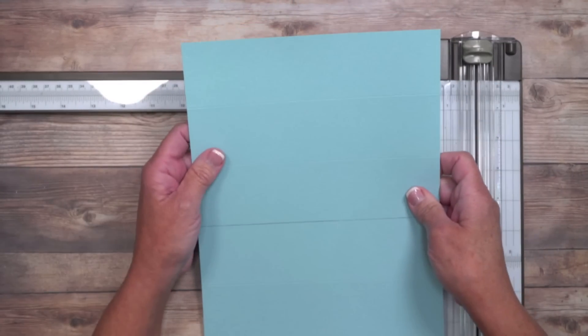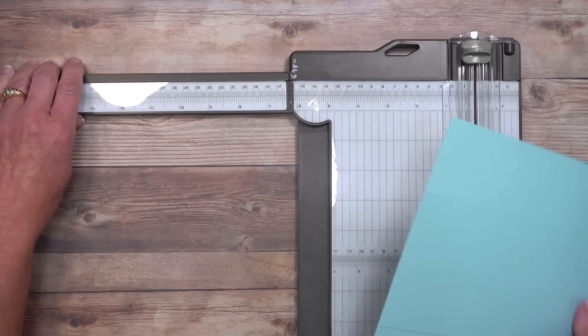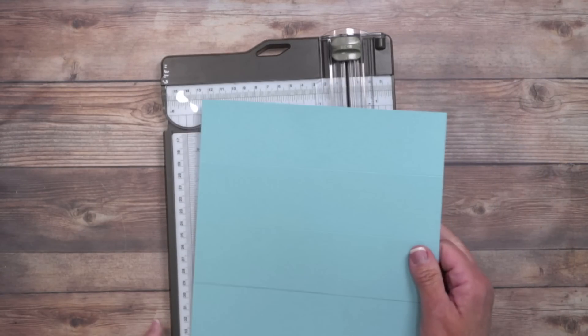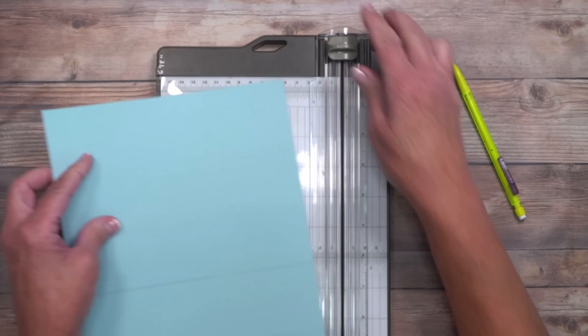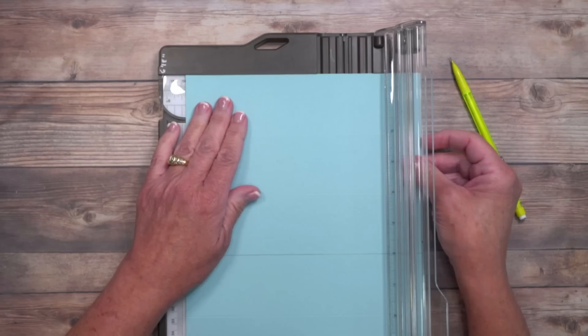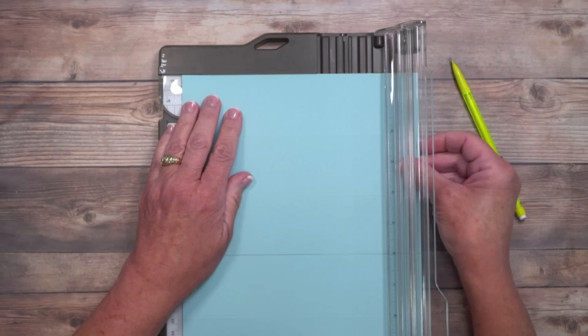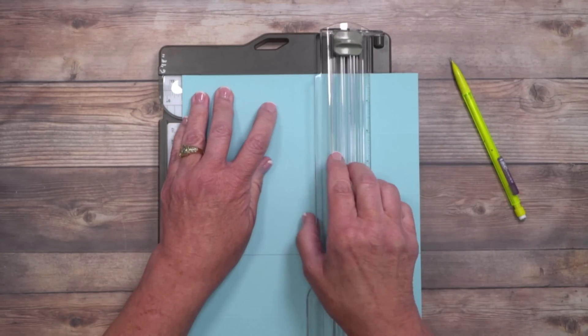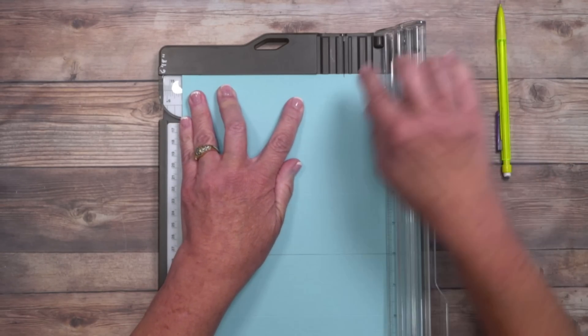Now turn it so the 8-inch side is at the top and put it back in the trimmer, but this time we're just going to do some marking — I love to use the trimmer as a ruler. Open it up and line it up at the 5.5-inch mark on the left-hand side. Once you've got it aligned and straight across that ledge, close the arm and take your pencil to make a little mark at the top.